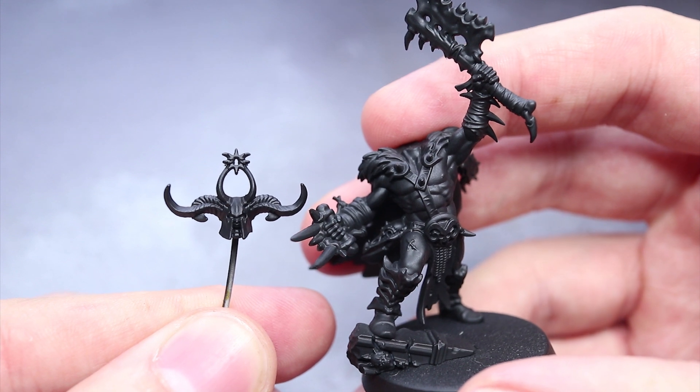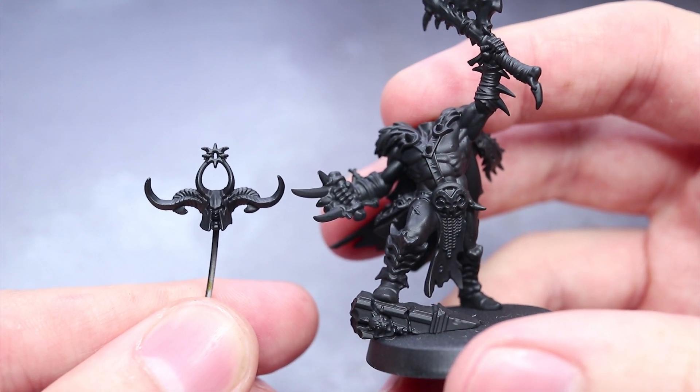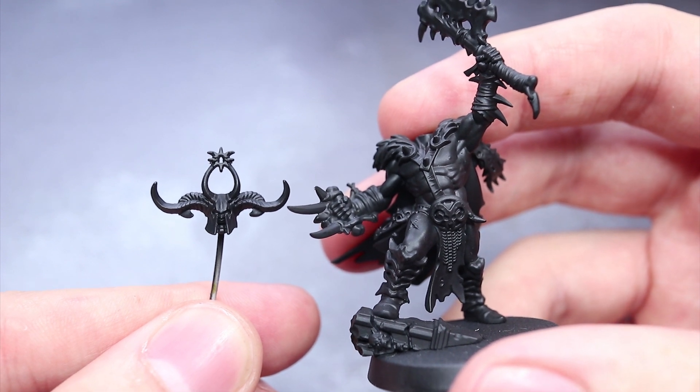To hold these components when painting, I used a pin vise to drill a small hole before attaching a length of 1mm wire with a little super glue.